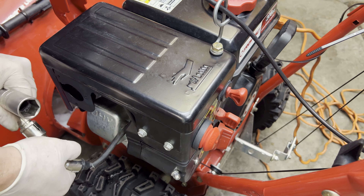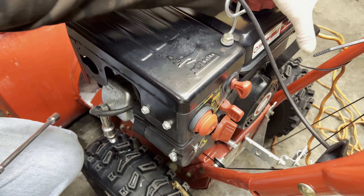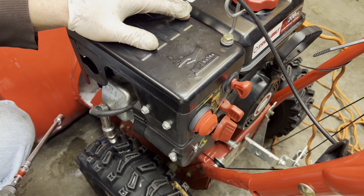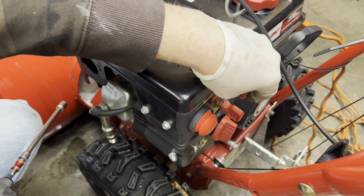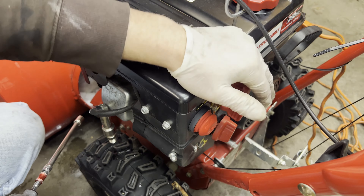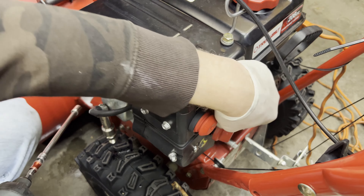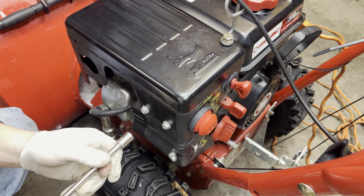Still no spark with the new plug. So we possibly have a bad coil, which is back here behind the pull starter. Or do we have a failure in the key mechanism, the on/off switch? If something is being grounded when it should not, it's not going to fire. So we're going to remove the key and switch as possible causes and see if we can get spark.